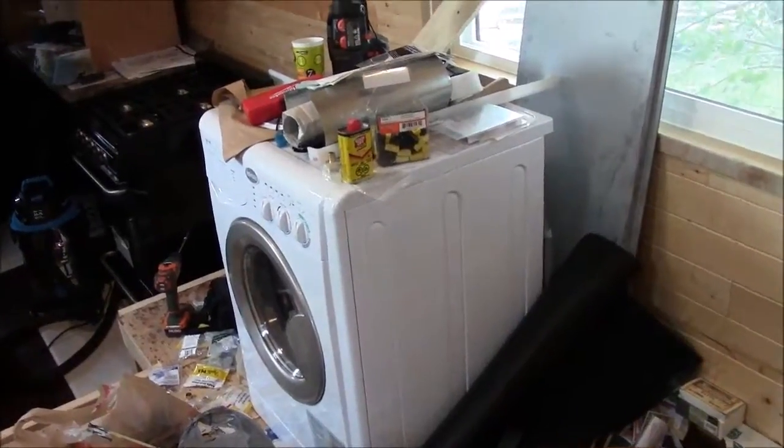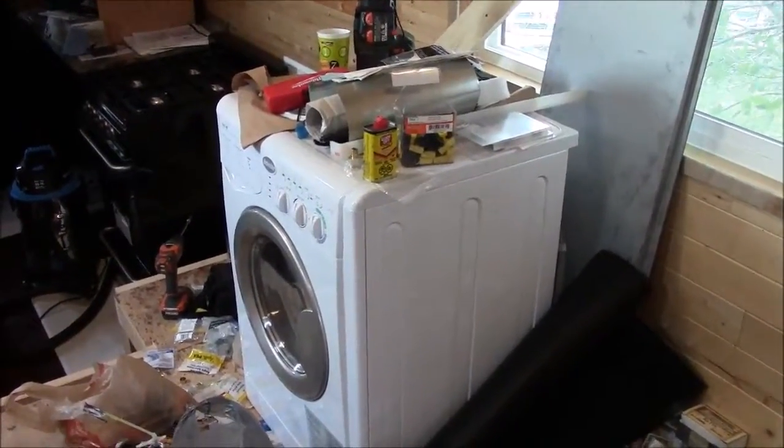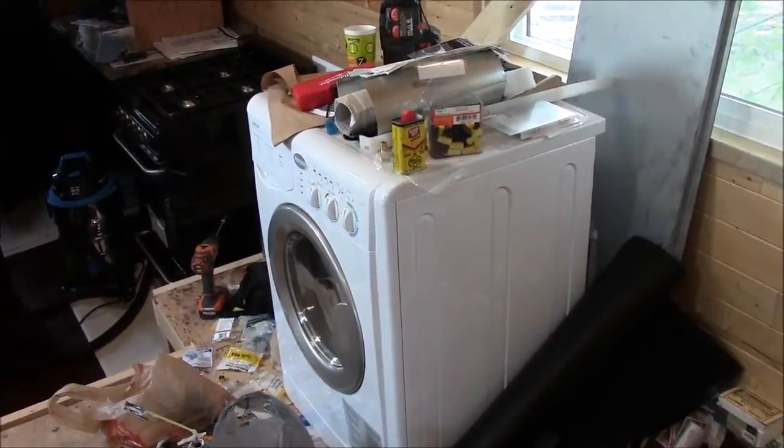You just have to try to eliminate the biggest offenders, or have a strategy like we're going to employ with the generator for the few times we need to draw quite a bit. I'll stop it here today for the electrical system.